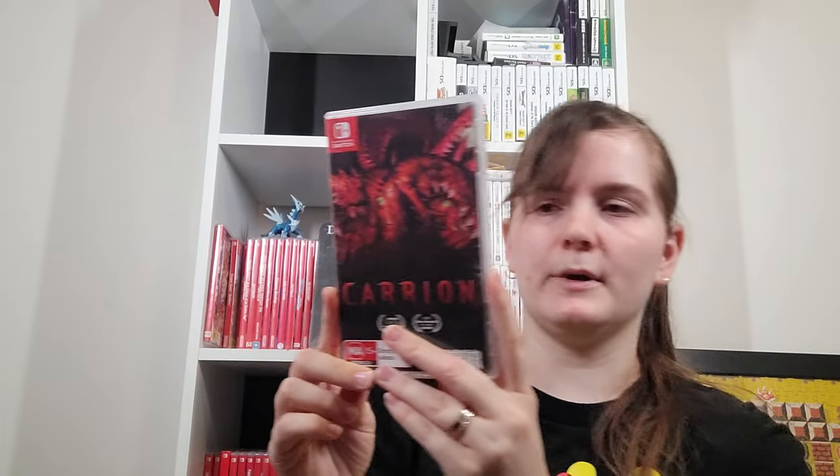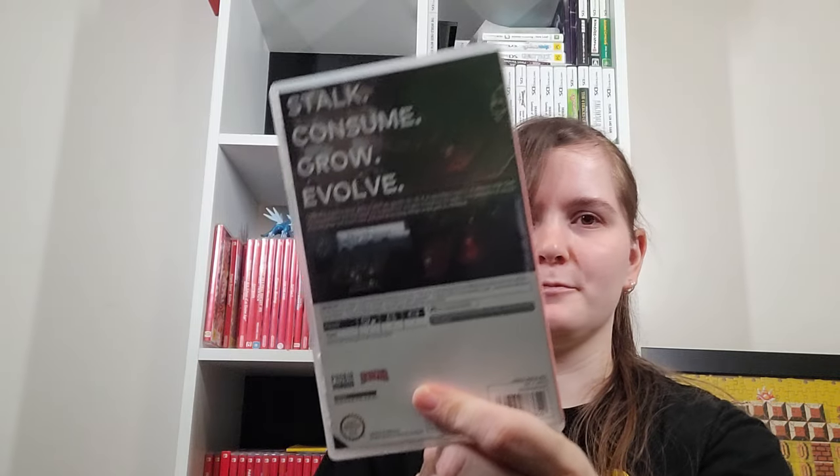Carrion got a physical print in Australia so I figured why not. It's a fun game where you are this fleshy monster trying to escape from the facility in which you've possibly been created or contained. I think I also bought it on PC because I thought it might control better — just the way you sort of stretch and stuff. I don't even like puzzle games.